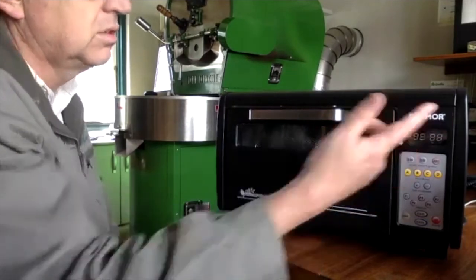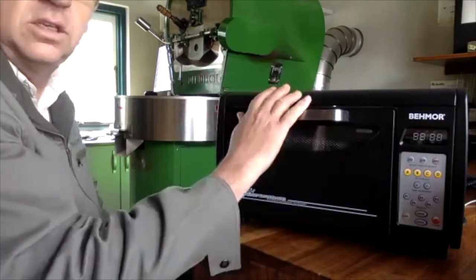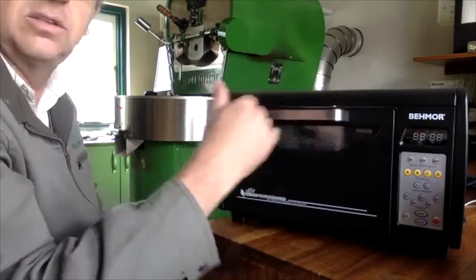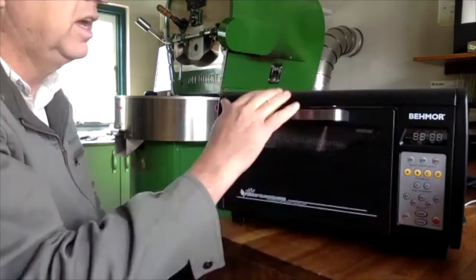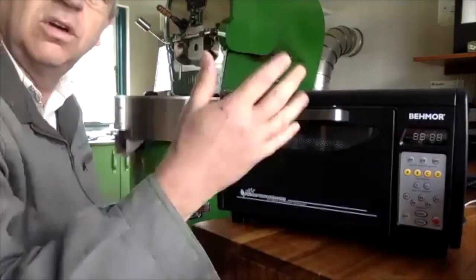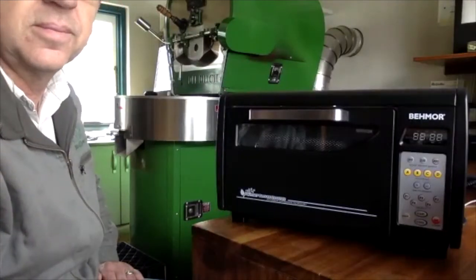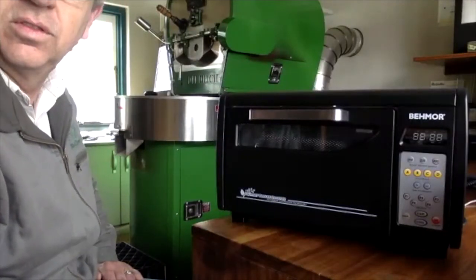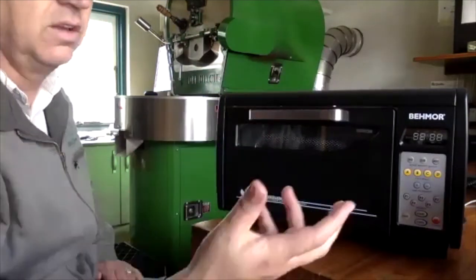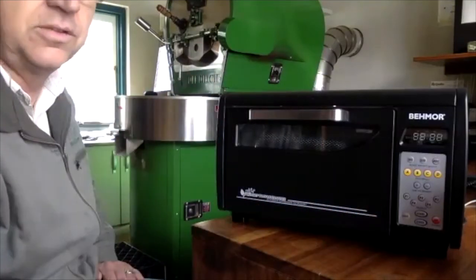By the way, Bemore is quite a nice brand — the founder actually donates these roasters to coffee farmers. For every certain number sold, he donates them or gives them at a discount to farmers so they can roast their own coffee on the farm. It fits well with our ethos of giving back and thinking about the people at the end of the chain.